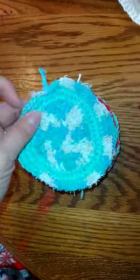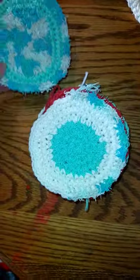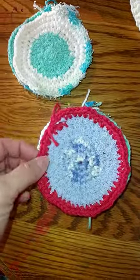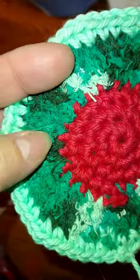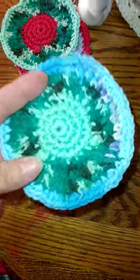These are my crocheted washcloths. I made them in a circle and I am starting them for Christmas. I need to make about a hundred of them. These are the first batch and it does help some of the scrubby. This is the scrubby yarn and they came out really good and I'm really happy with them.